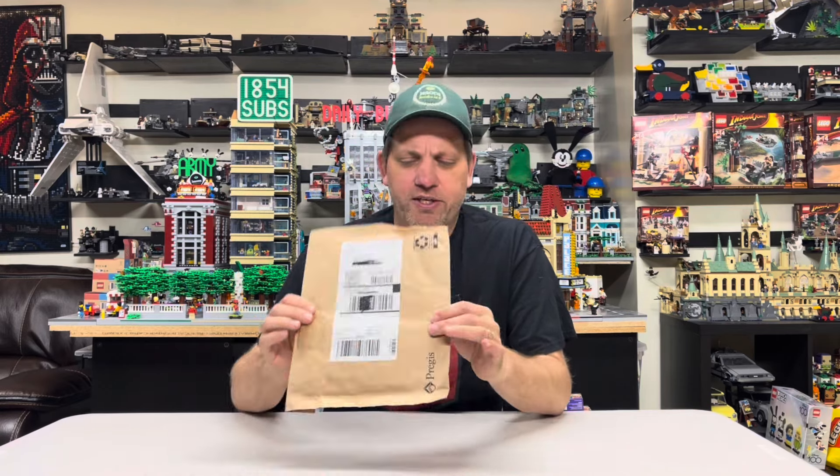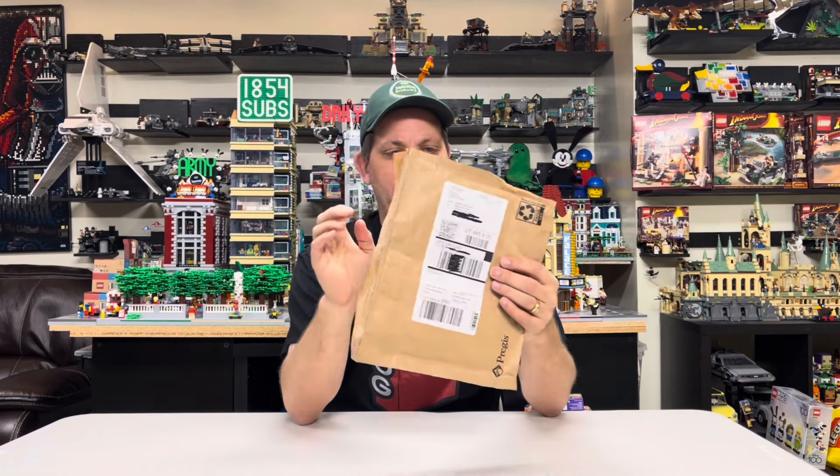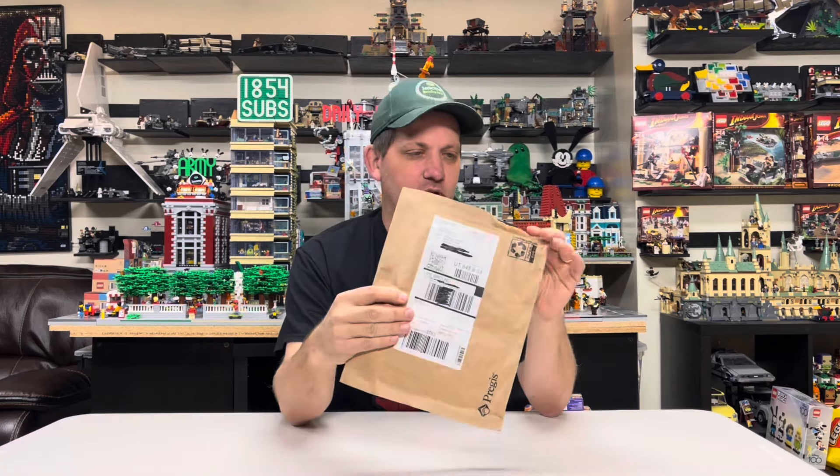This came, and my son went out the front door. He's like, oh, here, I brought you a package. It's like, it doesn't feel like there's much in there, so let's see what's in here. Nothing. Yes — I got an empty envelope from LEGO.